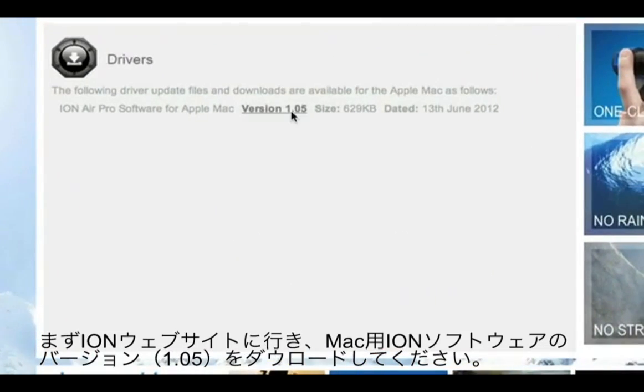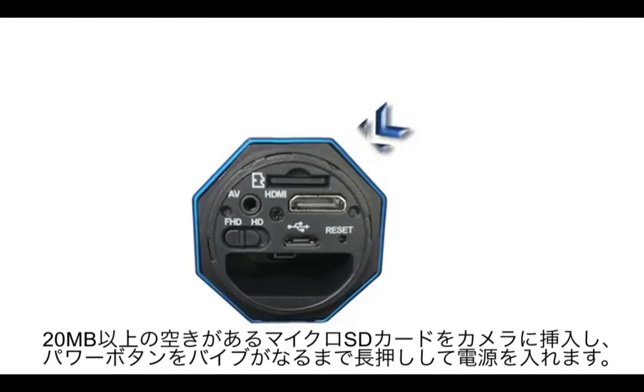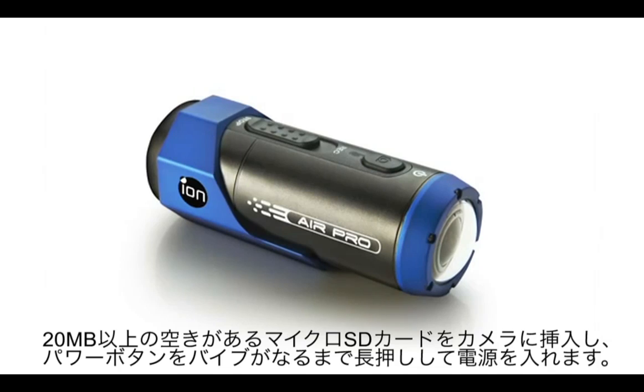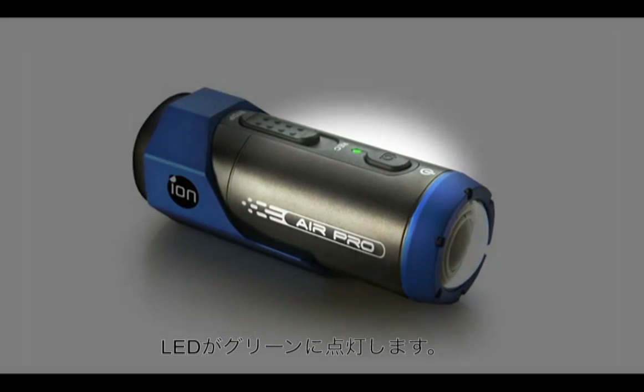First, make sure you have the Ion version 1.05 software for Mac, downloadable from the website shown. Next, install a micro SD card with a minimum of 20MB of free space and then switch on your Ion Air Pro by holding the power button down until you feel a short vibration. The LED should be illuminated green.